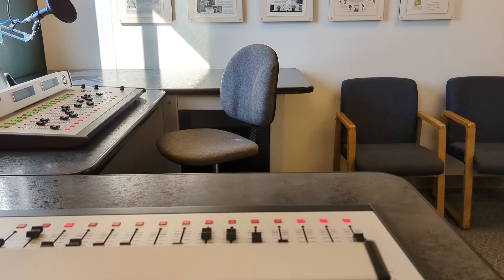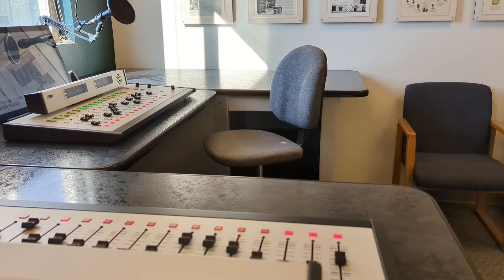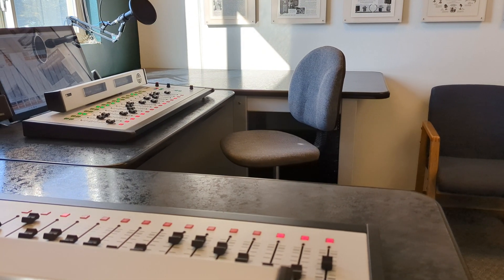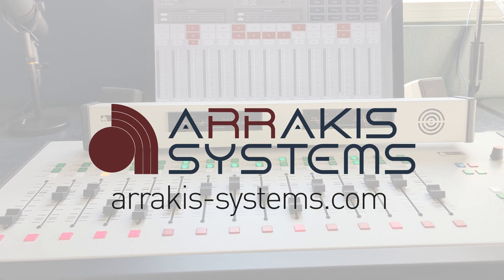Supported by a comprehensive warranty and dedicated customer service, the H15 console is designed for quick and efficient setup, offering peace of mind. Visit our website to learn more about the groundbreaking H15 hybrid analog console.